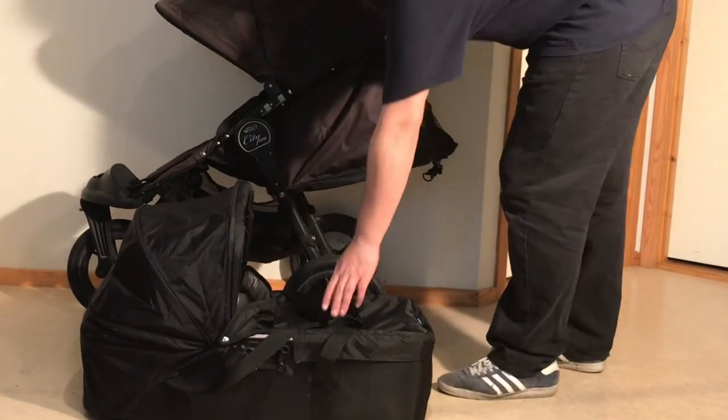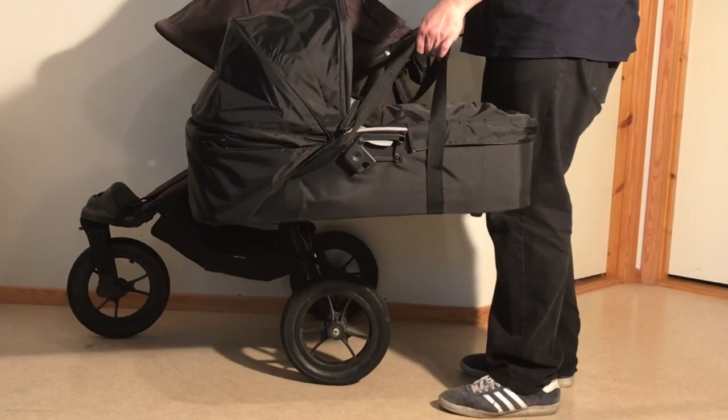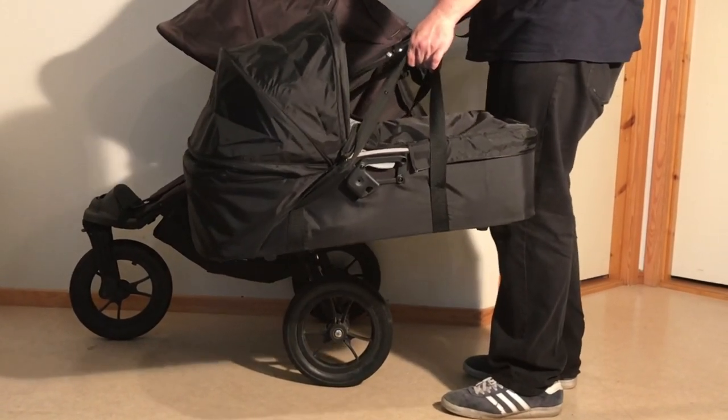Today we're going to show you how to attach the Baby Jogger compact bag — in this case to a Baby Jogger City Elite — but the process is the same on pretty much every Baby Jogger.